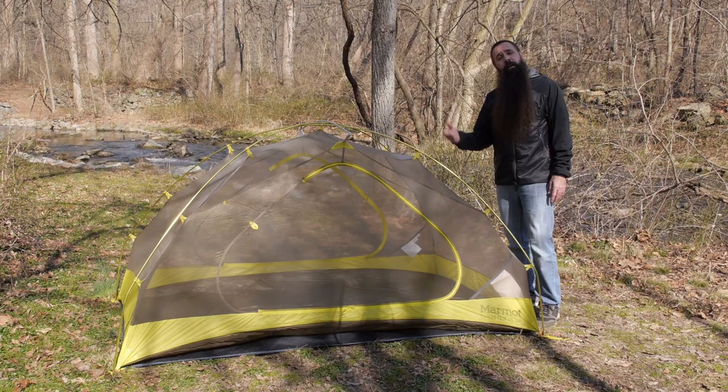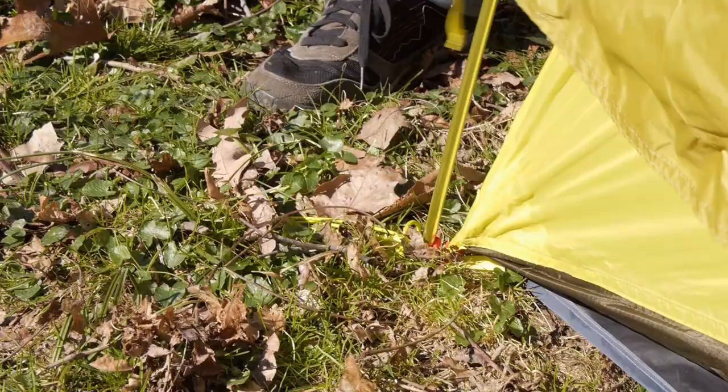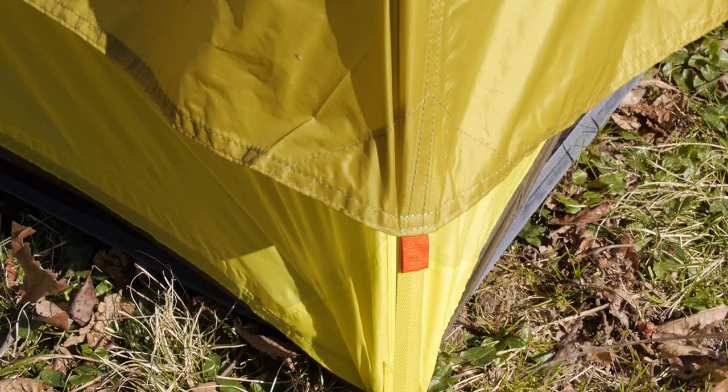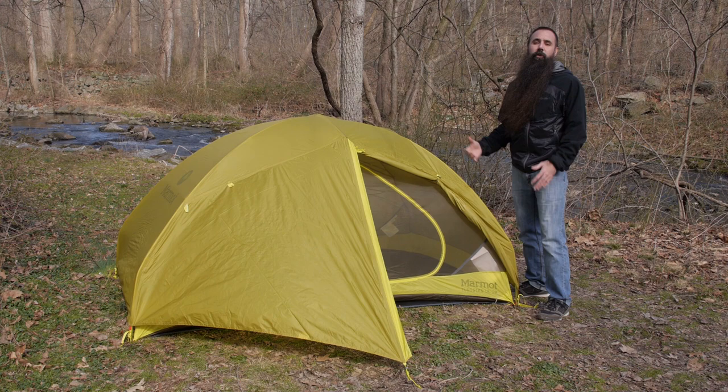Next, I am going to show you how easy it is to put on the rain fly and we will talk a little bit about its construction. Putting the rain fly on is really easy thanks to the color-coded tabs at the corners. Effectively balancing weight and performance, that rain fly is constructed of a 20D polyester. All of the seams are fully taped, bolstering weather protection.